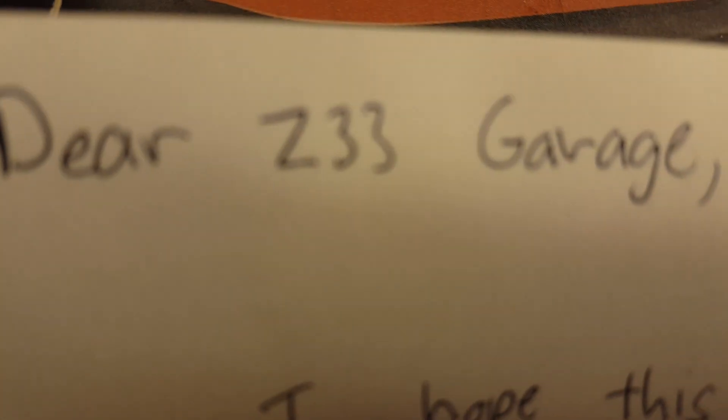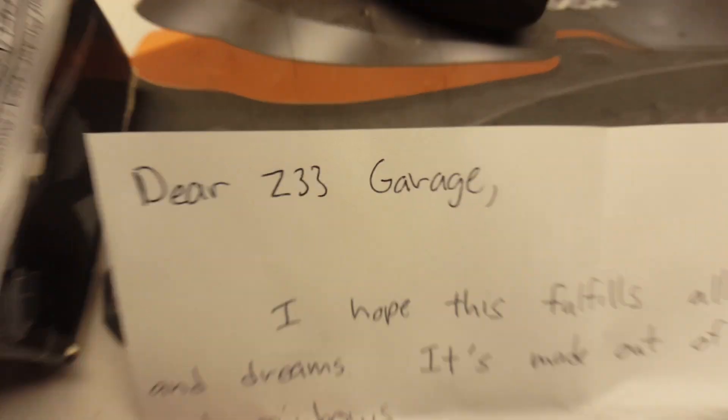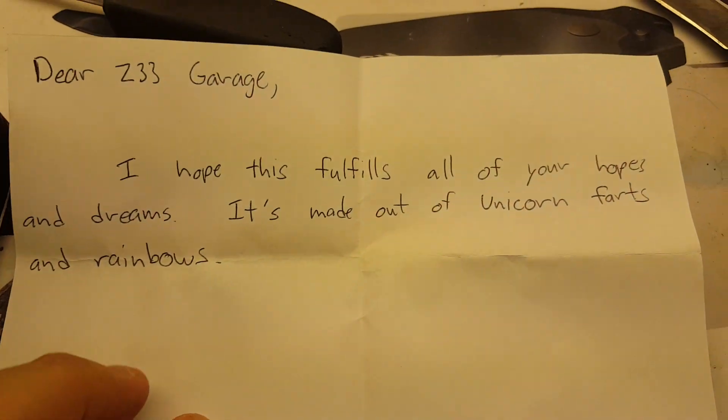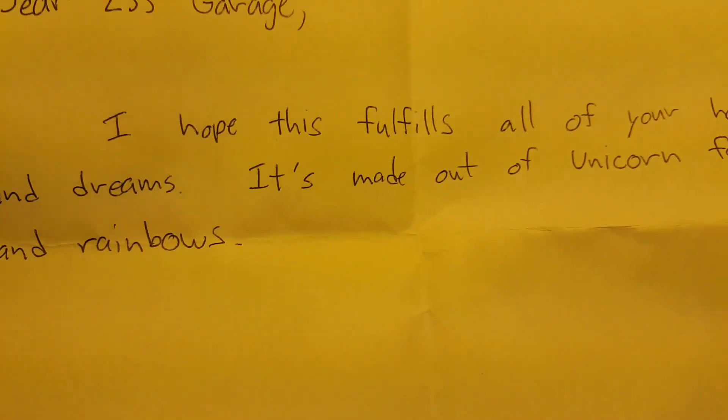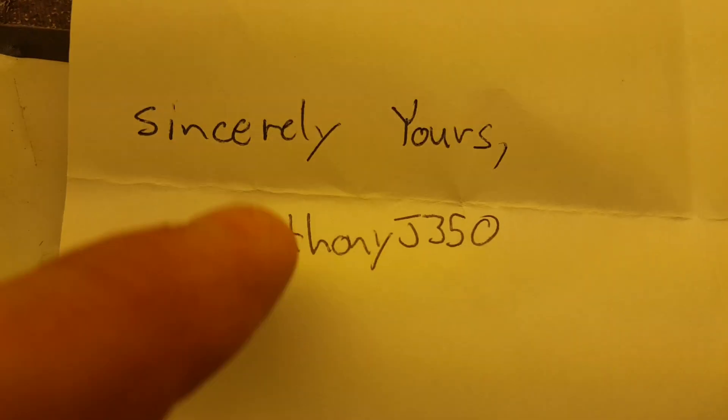It says, Dear Z33, I hope this fulfills all your hopes and dreams. It's made out of unicorn ferns and rainbows. Holy shit. It's in early years. This guy.